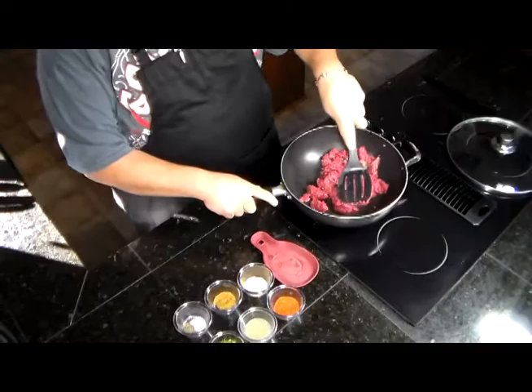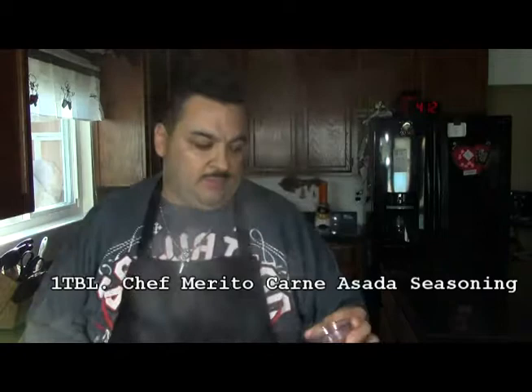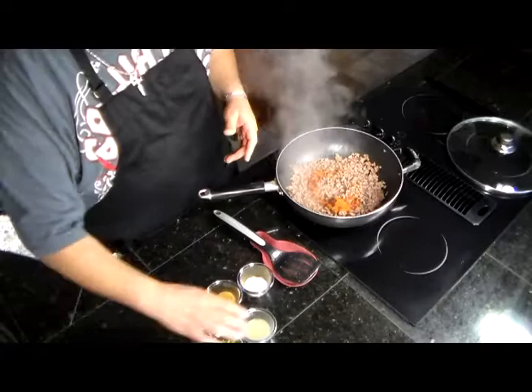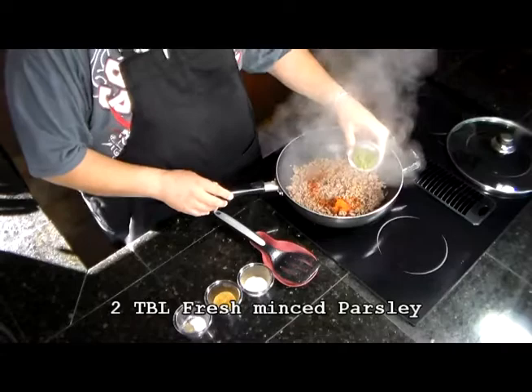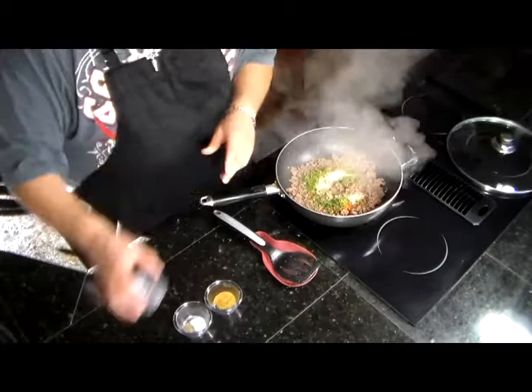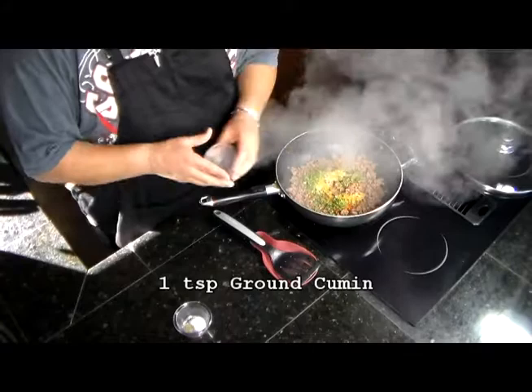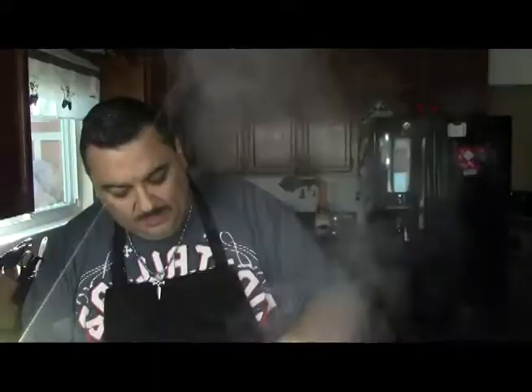Now that I've cooked my meat through, we're going to start adding our ingredients. The first ingredient is Chef Marito's carne asada meat seasoning. One lime juice. Minced parsley. Garlic powder. Ground cumin. And salt and pepper to taste, just a little bit. Mix it all in.